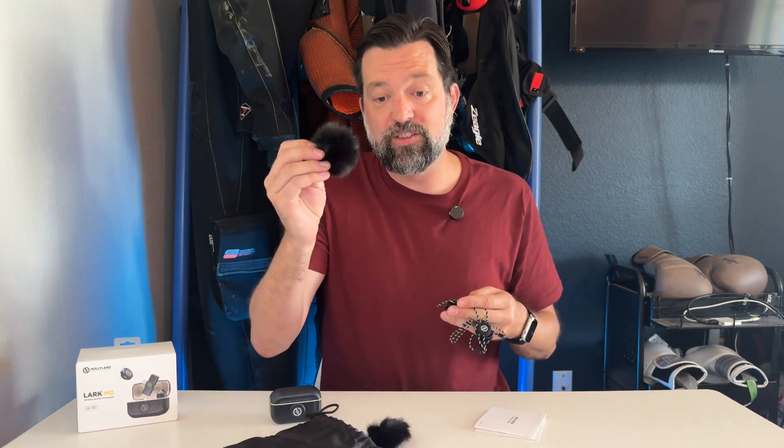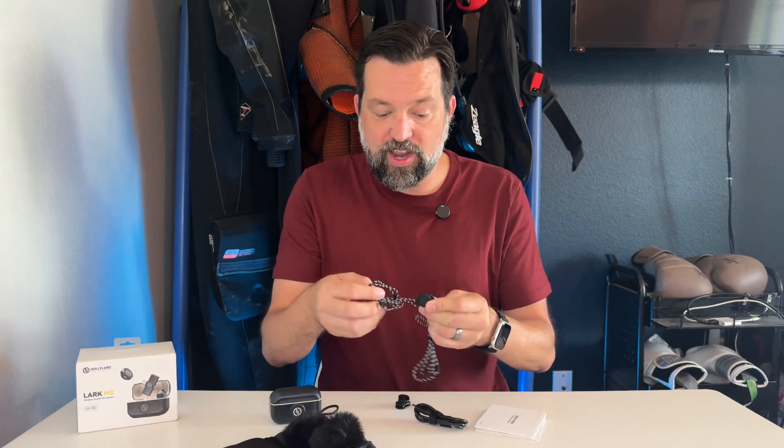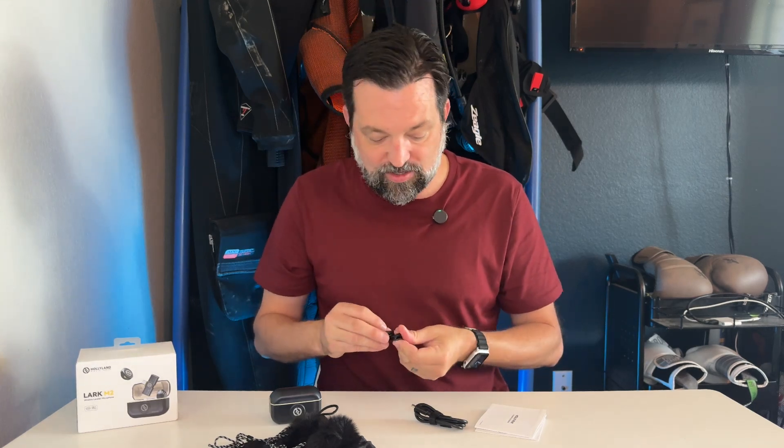You do have your windscreens for outside when it's extremely windy — love that. If you're in a situation where you really can't magnet these on anywhere, you actually do have pendant options. It's a magnet built into the pendant, so the microphone will snap into it and you can wear it like a necklace. It also does have your traditional clips with magnets as well, so you've got a lot of options for mounting these microphones.